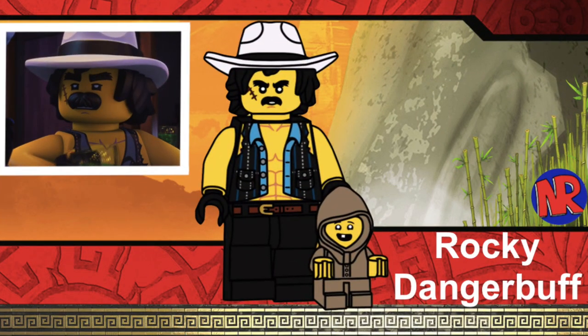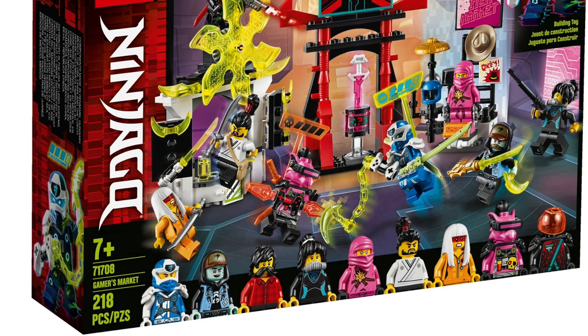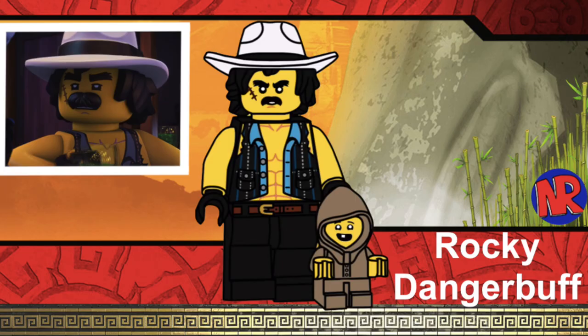The second minifigure in the series is Rocky Dangerbuff, also designed by Noah Arn. I love Rocky Dangerbuff in the show — he was funny, he was a great disguise for Cole, and he actually made his way through multiple seasons, not just season 8 but also season 9. LEGO has sort of made a version of him before in the Gamers Market set, however that version looked nothing like the one we saw in the TV show. He has a jewel molded hat and comes with a young baby Wu as an accessory.